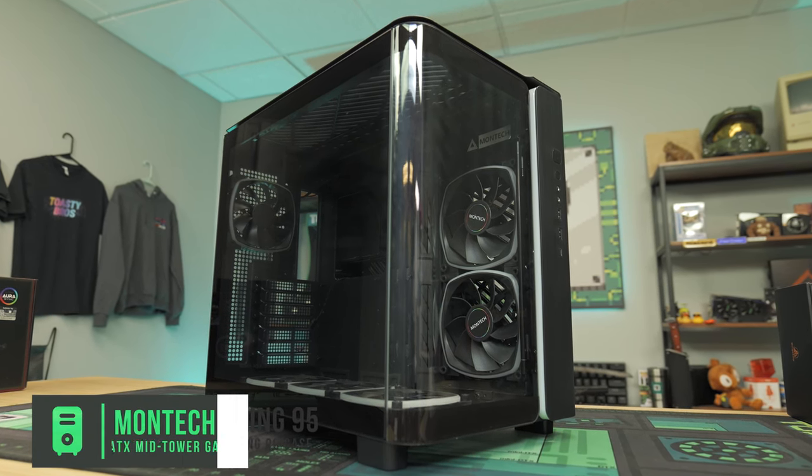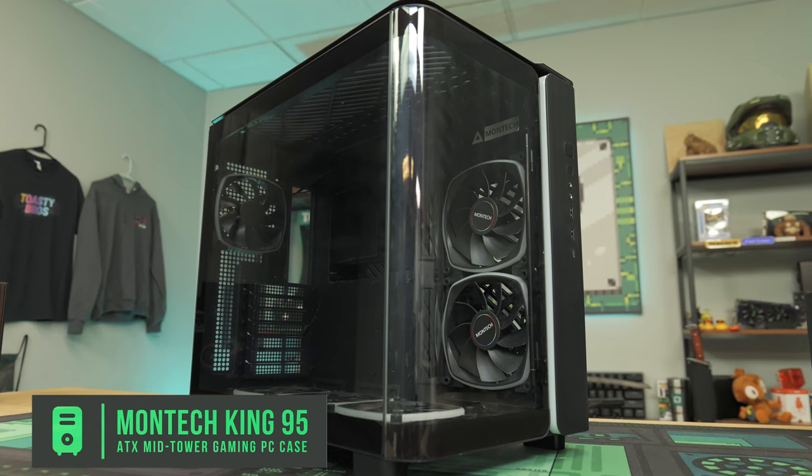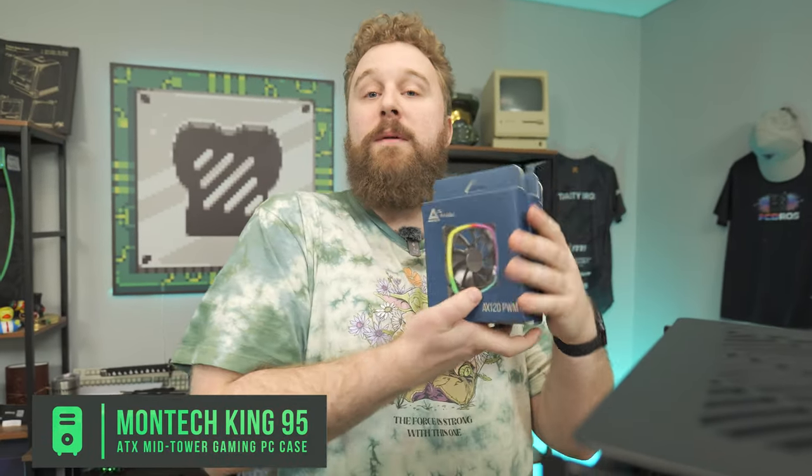Now for the case — this is the Montec King 95 Pro, which has been sitting on our shelf for a while, actually bending the shelf down, which is kind of funny. The King 95 Pro is an awesome case with a continuous piece of tempered glass and a unique bend compared to other cases on the market. The Pro version comes with a bunch of fans pre-installed, which we're going to match with three Montec AX120 PWM fans on our AIO cooler. We're going to be all Montec-ed out with their RGB fans. I'm excited to build this and see how this combo performs.